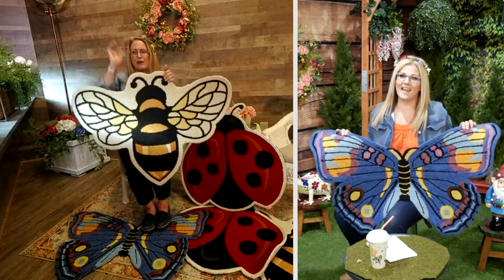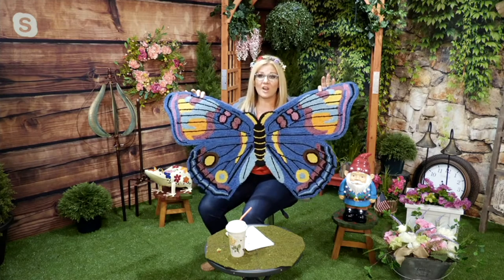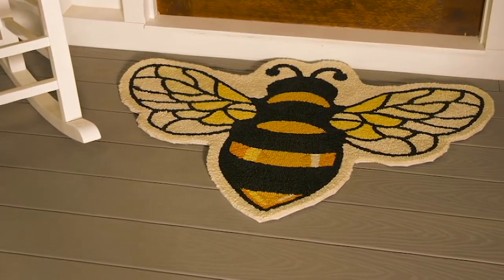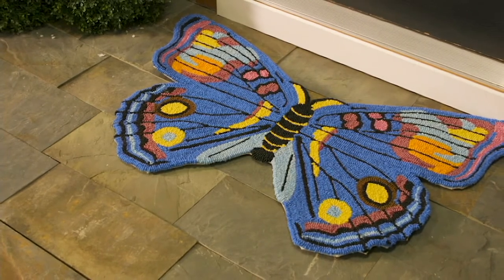I have the butterfly. It's spectacular — the colors are just rich and vibrant. This one is actually our most popular choice out of the three — the butterfly, the bee, or the ladybug. It's on a sale price today of $39.98 or five easy payments of $8, which goes away at the end of the day. Over 1,400 have sold already this season, so it's hot and very popular.